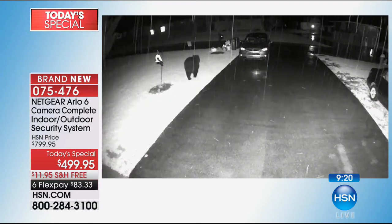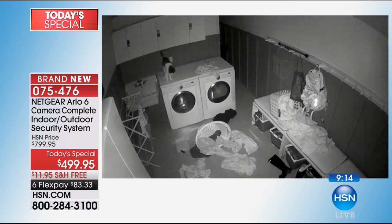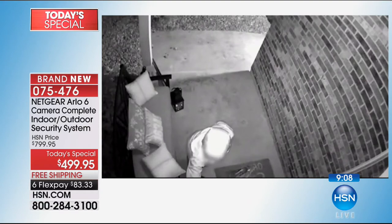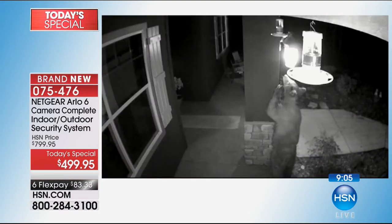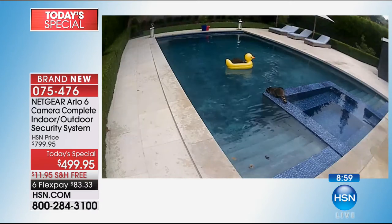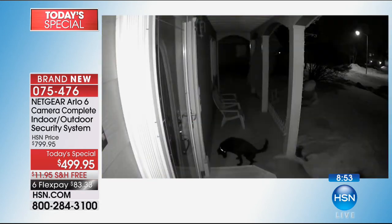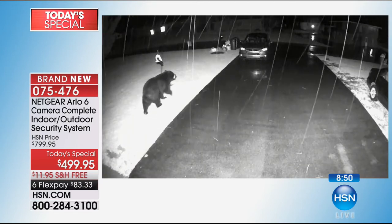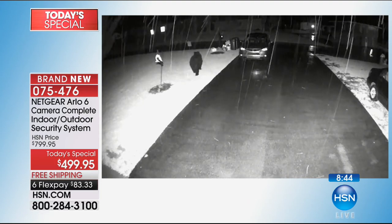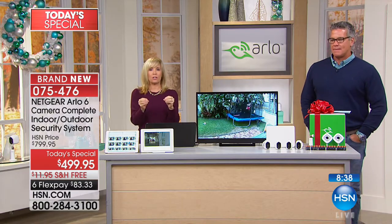When people buy one camera and then add on, it's more expensive — this is a better value with everything covered at once. Here are more real videos: a cat, a ding-dong-ditch guy, a bear going up a pole, raccoons at a pool. The black and white is infrared night vision. Do we have time to show the day-to-night demonstration again? The reason the night vision is so good is that this is the Arlo by Netgear camera, made for the US military.